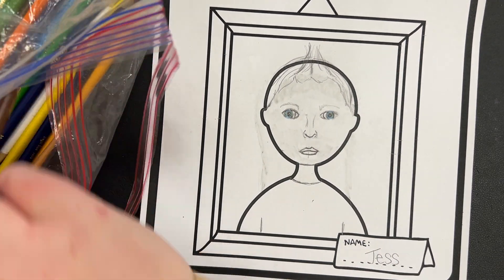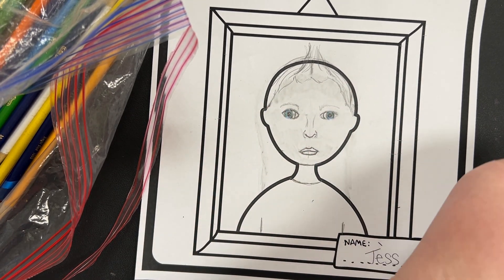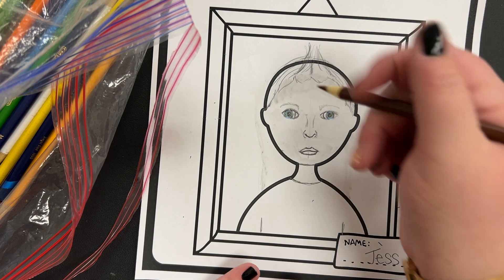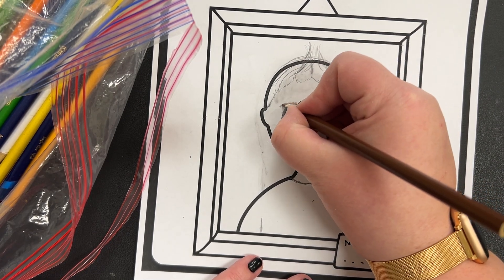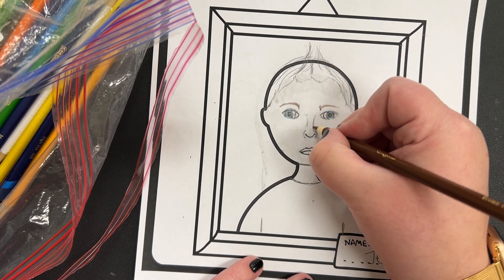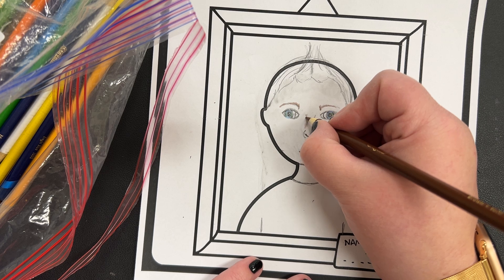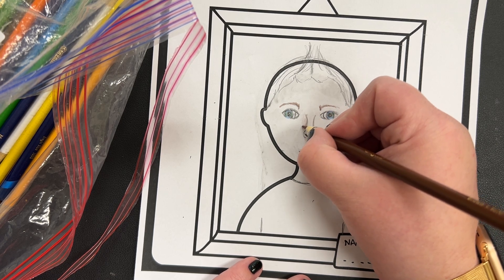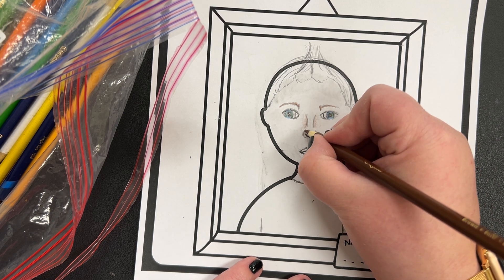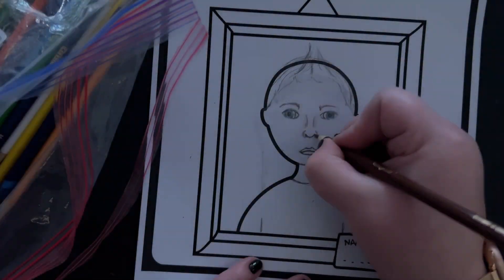Her hair is kind of like a dark brown. Usually, your eyebrows are going to be the same color as the hair, so I'm going to take my dark brown and color the eyebrows in. Then I'm going to very lightly trace over my pencil lines. If you want to make it look a little three-dimensional, you can color lightly right next to the line to add some shadow. I'll trace my nose and add a little shading. In the bottom part where the nostrils are, I'm going to color a little dark.